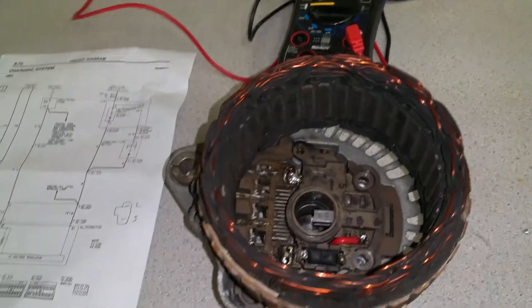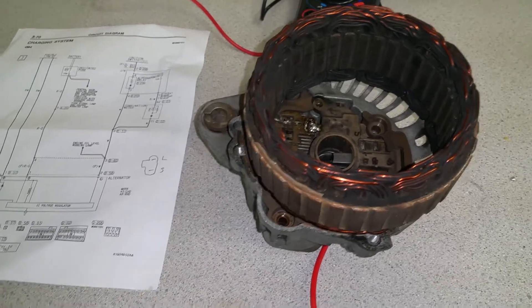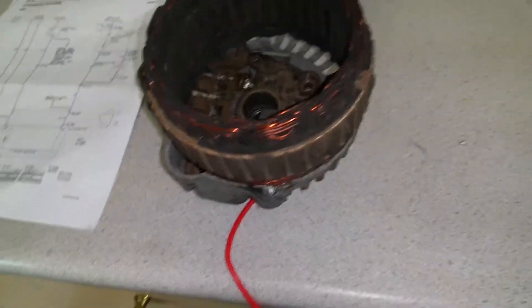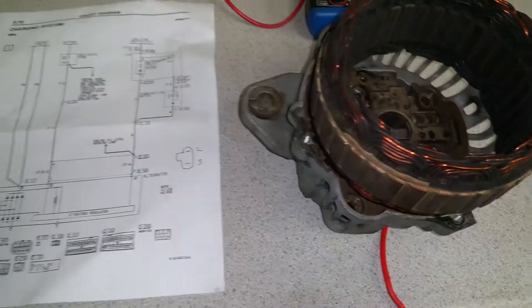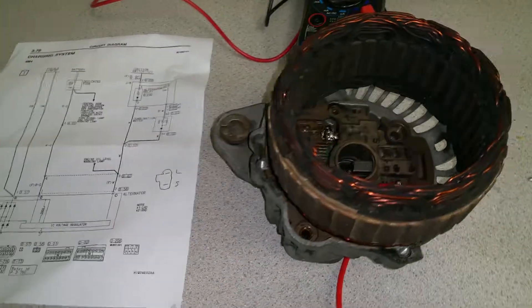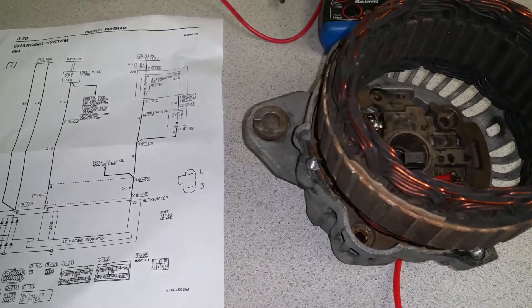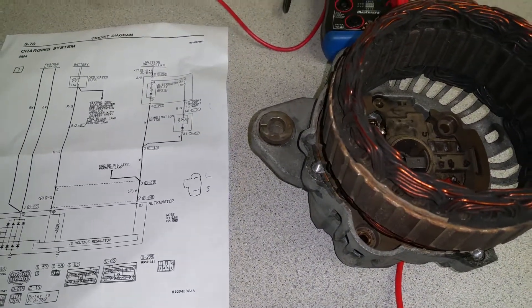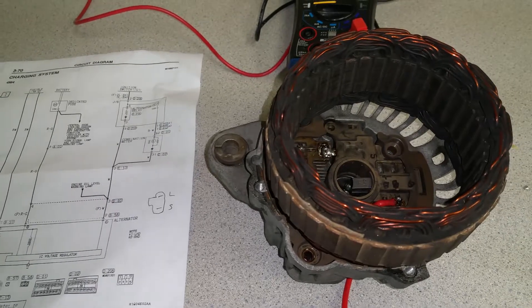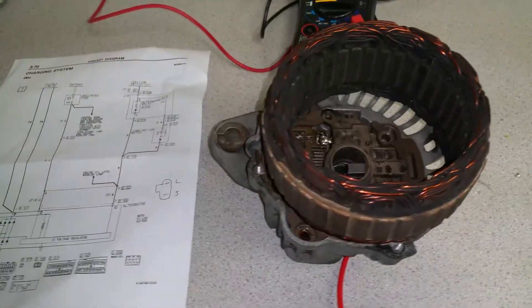Hello, today I want to show you how I fixed the alternator in a Pajero. I tried to order a used one or a rebuilt one, but I was told that I have to order it from Japan. So I called about four shops that advertised through Google and Yellow Pages and I got a similar answer.